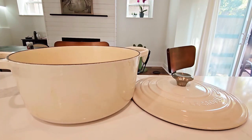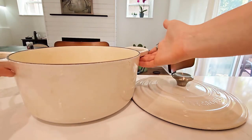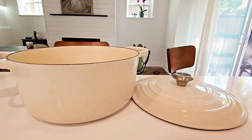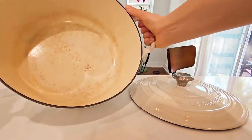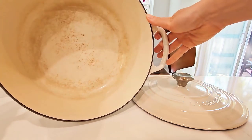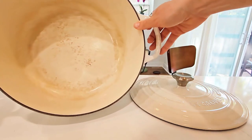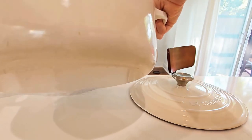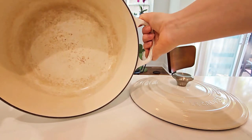The couple downsides would be: one, the weight. It doesn't affect me or my family but it is about 13.5 pounds, so it's pretty heavy. If you have arthritis or issues with carrying heavy things, this probably is not for you. Also, if staining is an issue, I would just recommend getting a darker colored Dutch oven — anything lighter like the meringue I have will end up staining.